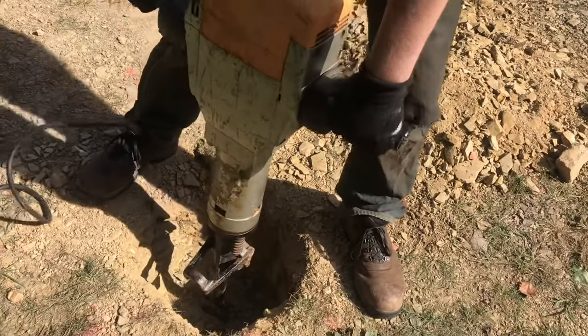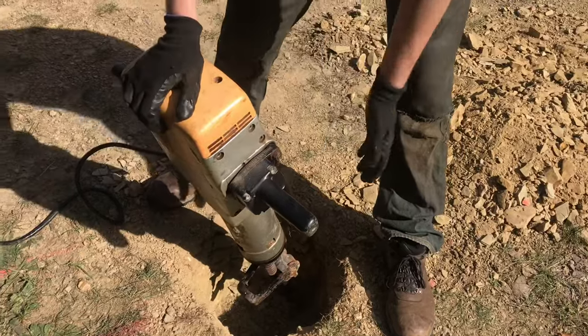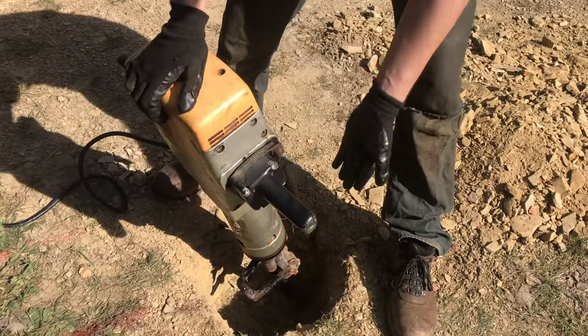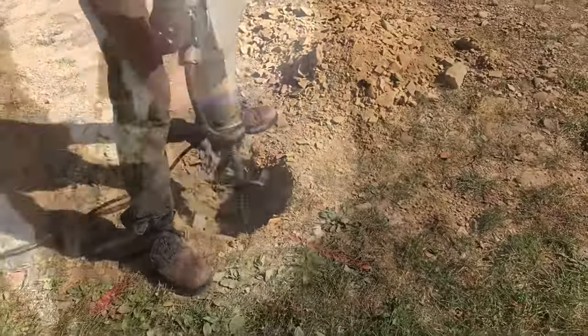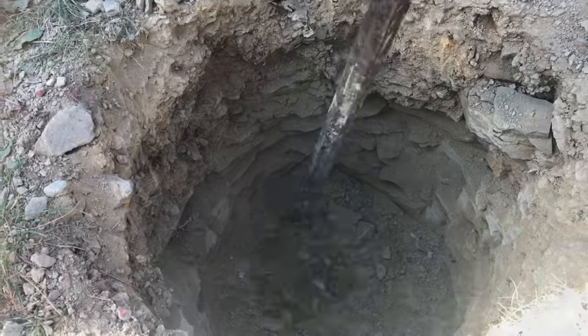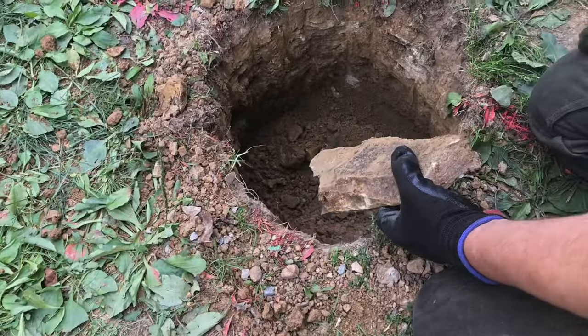Whenever you use this you want to go in at an angle so your hole doesn't end up getting smaller. You might actually give it a little bit of a bell so whenever you fill it with concrete you're going to have something to hold against. Now that big rock of shale that was down here is all broken up, and that's how we're able to dig these holes even in the rockiest of soil.